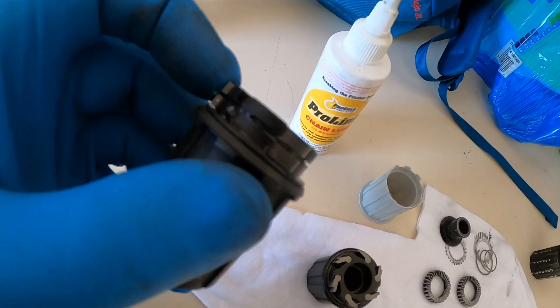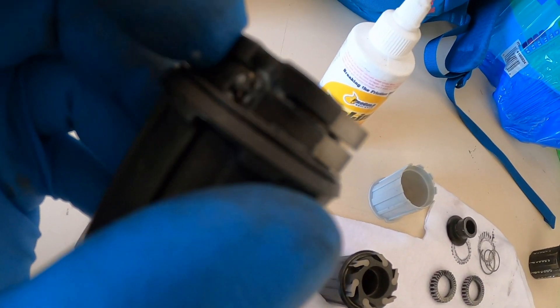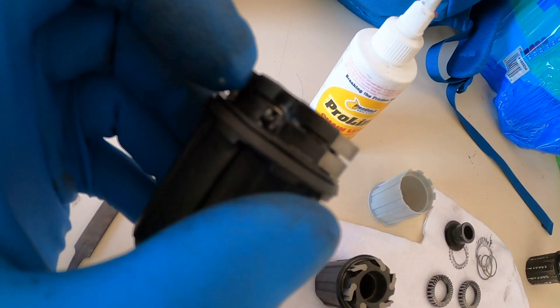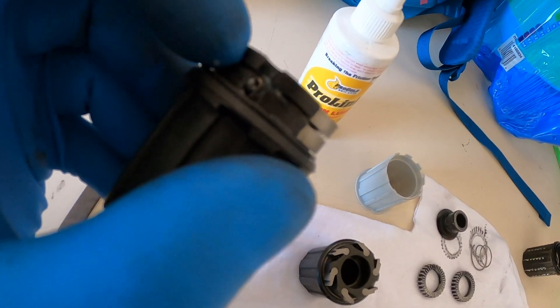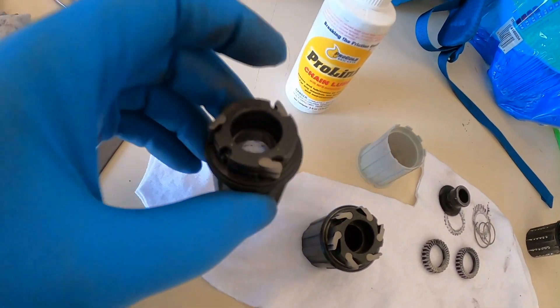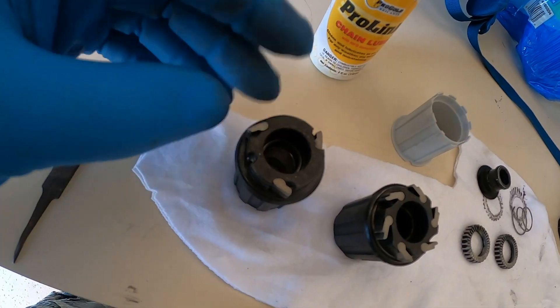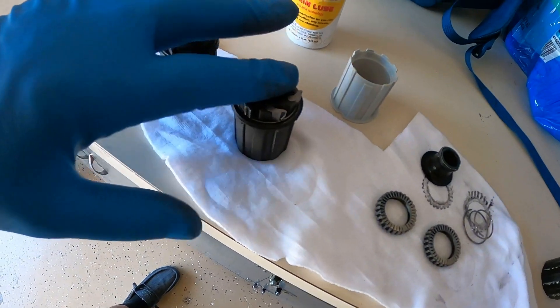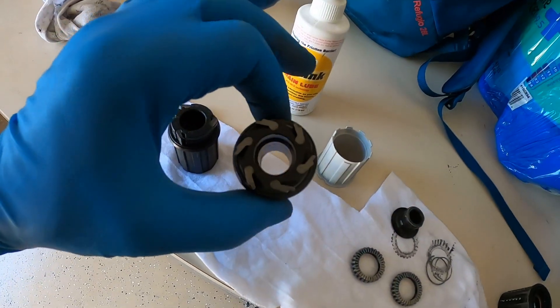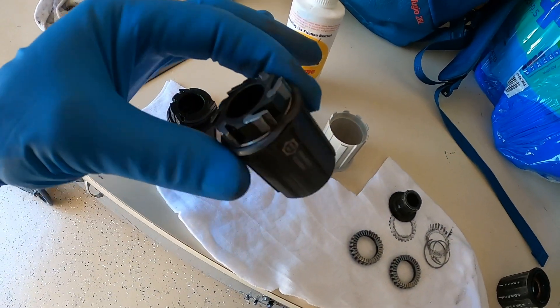And then your pawls don't retract. You can see that spring in there — see how it moves when I push that? Typically, either it's too heavily greased or the spring will break. And then, once they do engage, they strip the inside of your hub.